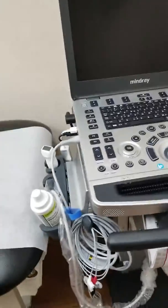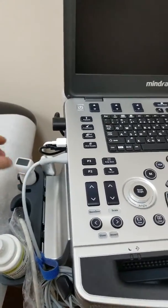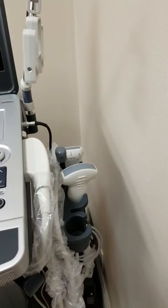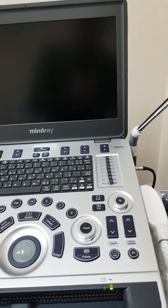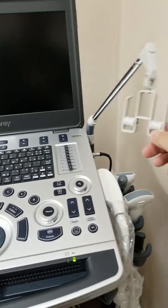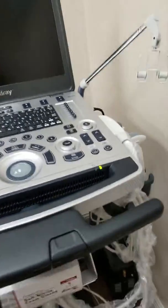It has probe holders and a gel holder, so you have full connectivity and it's really nice and easy to use. You'd have your probe cable, or maybe even your EKG wires, on this holder here.